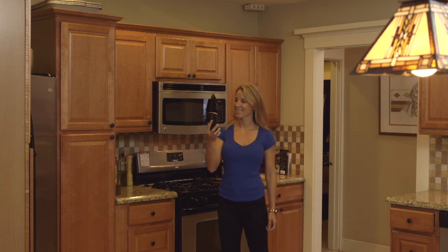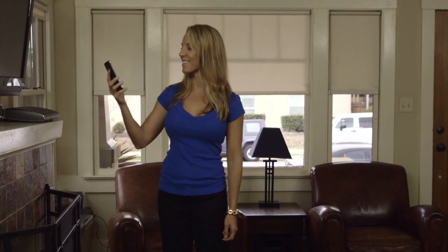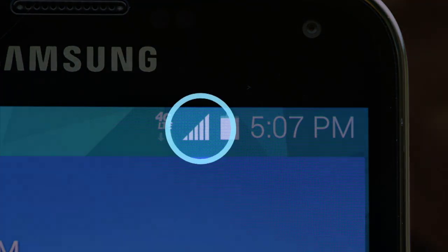You should now have much better 3G or 4G service on your mobile phone. Try walking around your home and make sure you have better coverage everywhere. If there's an area that does not have good coverage, try moving the coverage unit closer to that area of your home and test again with your mobile phone.